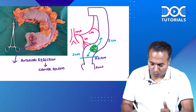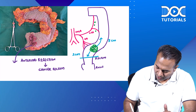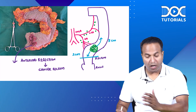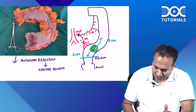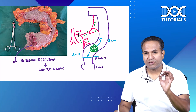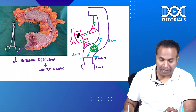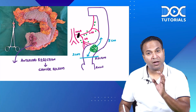We have to remove all the nodes along the vessels — this is the left colic artery and this is the sigmoid artery. We have to remove all the nodes along these vessels. In anterior resection, the inferior mesenteric artery is ligated, and all the nodes along the left colic and sigmoid artery are removed.